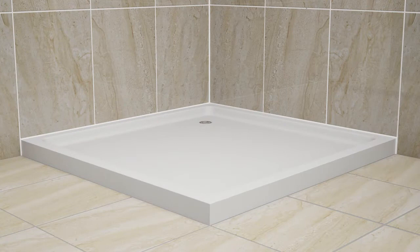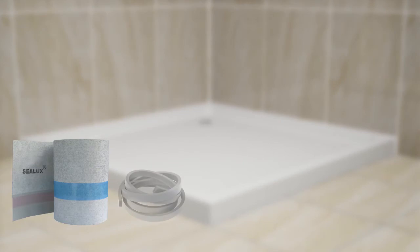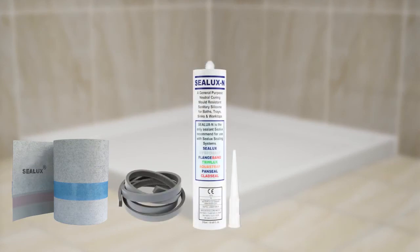HydroHalt is a perimeter joint sealing system designed to seal the joint between shower tray and bath receptors and the adjacent shower walls. HydroHalt combines three key components: the Sealux strip, a foam backer rod, and Sealux N silicone.